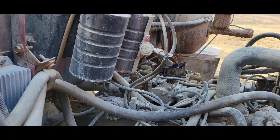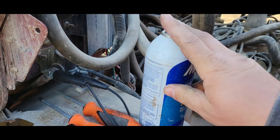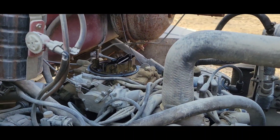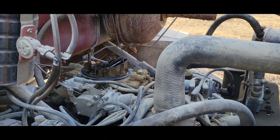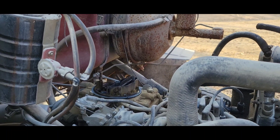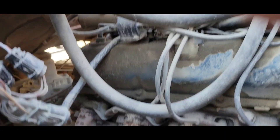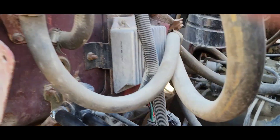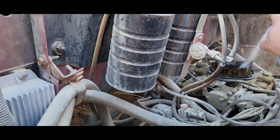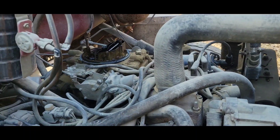The key is in the run position, so if there's spark it should take off. Well, we have spark of some kind — she was sputtering. Maybe we can get her to go. Sounds nice and even.